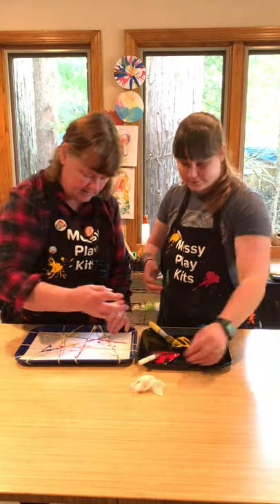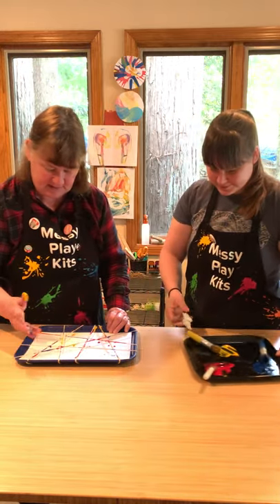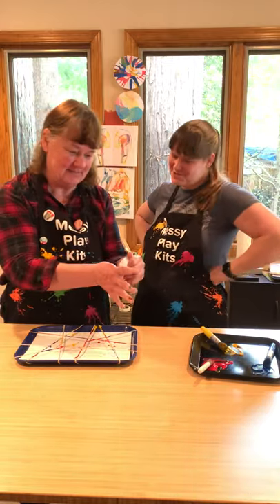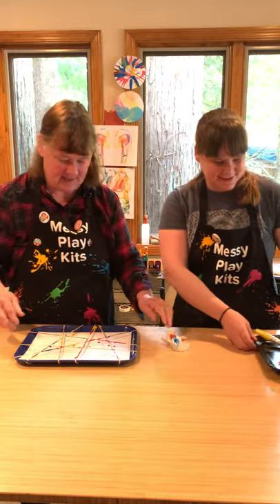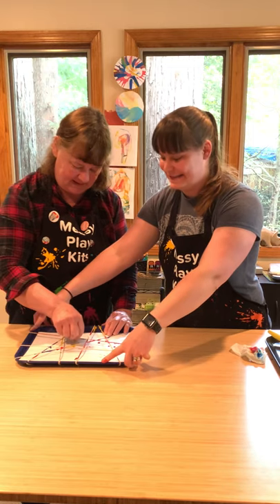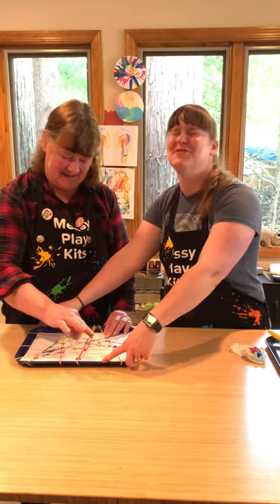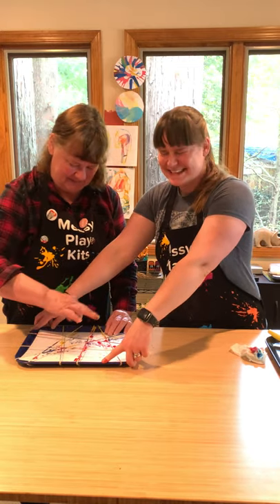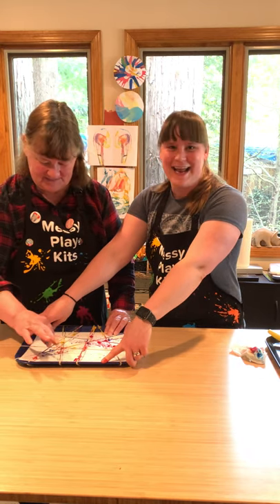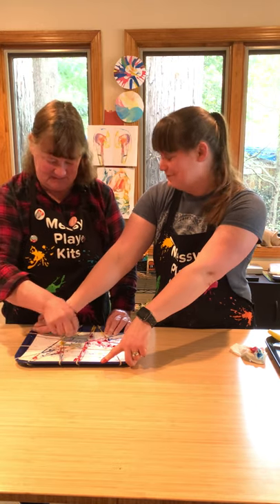I'm dripping a lot — that's okay, it just adds a little texture to the paint. I think we need more red. Alright mom, are you ready? I'm gonna hold the tray for her and she's just gonna fling those rubber bands. Close your eyes and your mouth when you're doing this!